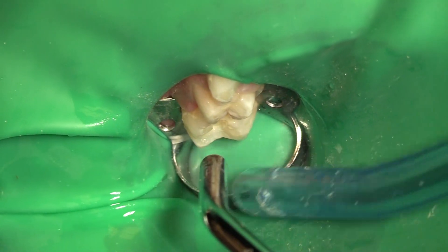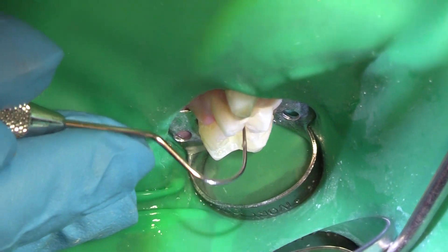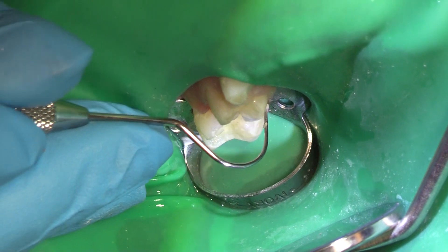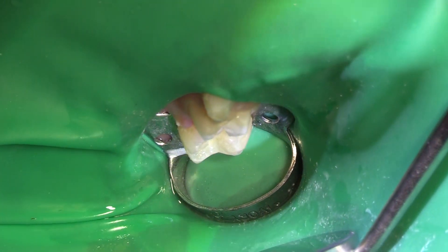I'm just going to grab my explorer and feel how we are there. Not too bad. So this tooth here, tooth number B, I'm going to do a crown on. I'm not going to cut that right now because I don't want it to bleed. So I'm going to put in my composite right now. We're just going to clean off a little bit of the plaque that they brought with them today.